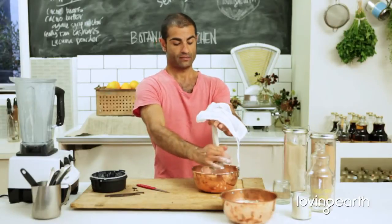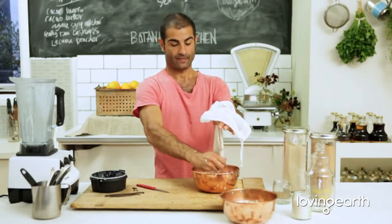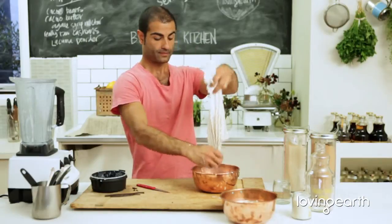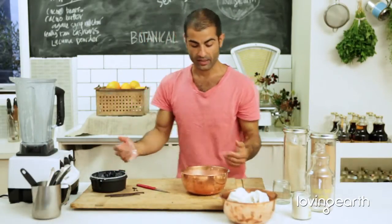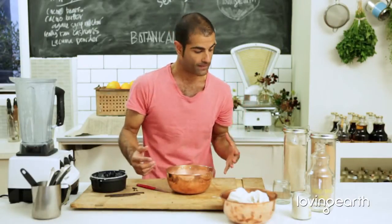That's it — that's how you do the basic nut milk. Now I'd like to show you how to get creative with your nut milk.